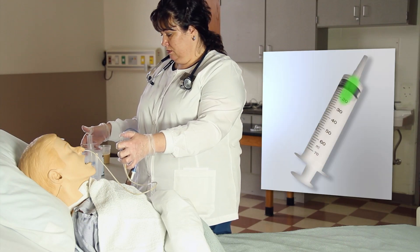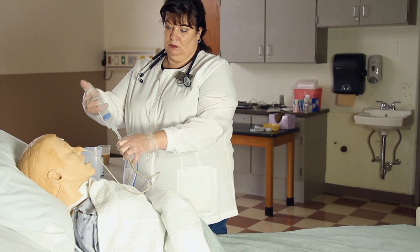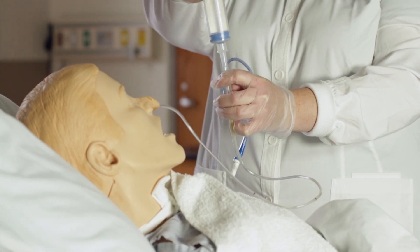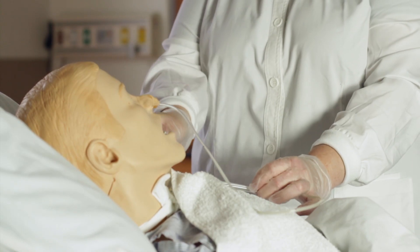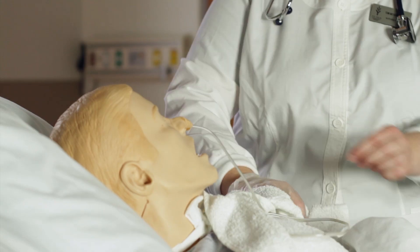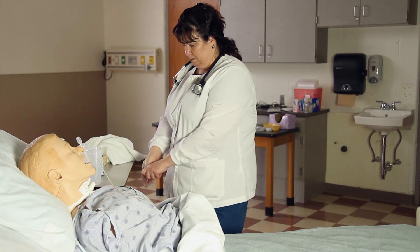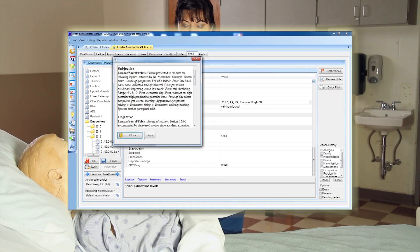Replace bulb and draw up 30 milliliters of irrigation fluid and flush the tube. Clamp or plug tubing. Assist patient to a position of comfort. Put equipment back appropriately. Remove gloves. Perform hand hygiene. Document in patient's chart.